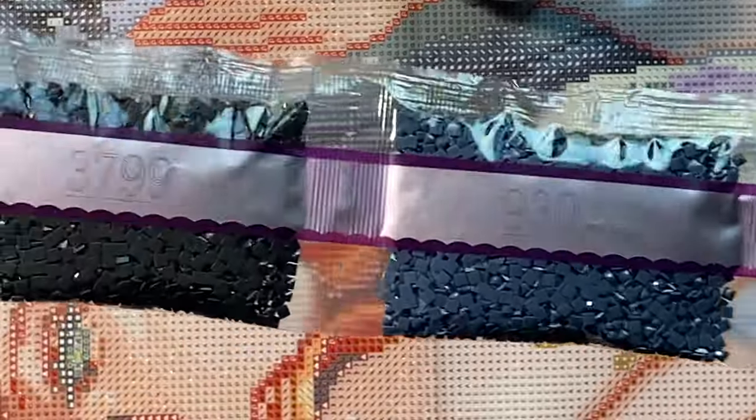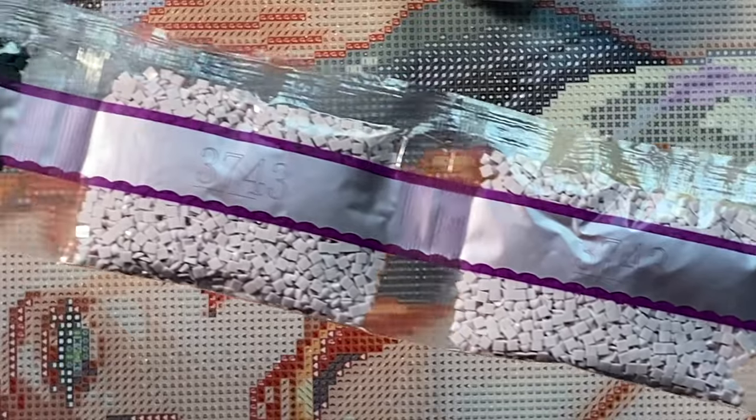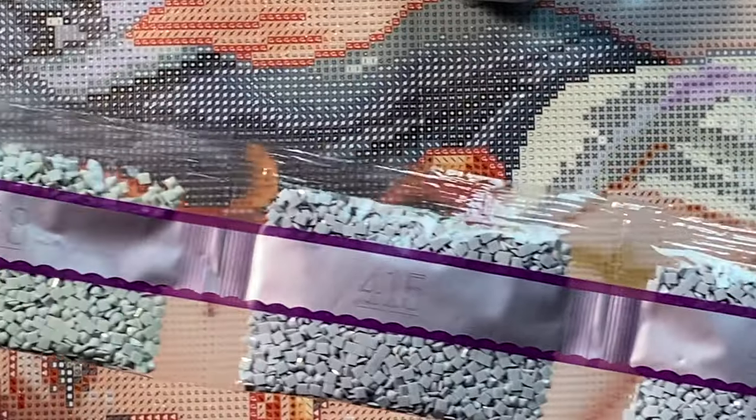Starting off with the big bags as always. Some — actually a lot of greys in this kit.